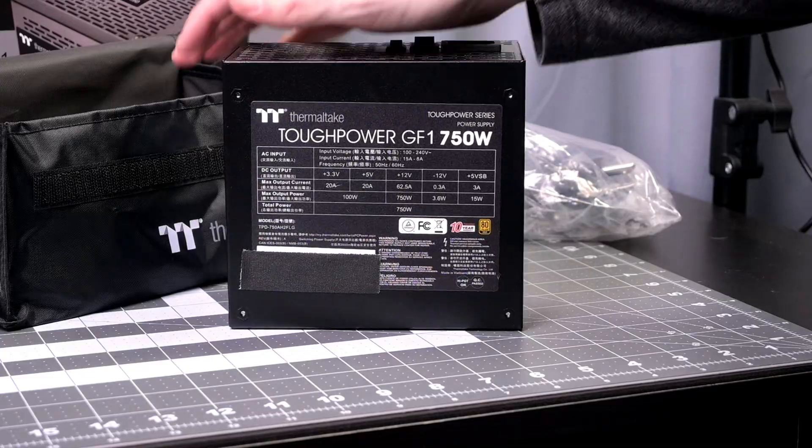Overall it's a functional power supply. It just works as you would expect. It has a reasonable amount of connectivity, and with 750 watts you can power a decent amount of stuff — but don't expect to be using it with a 5090 or anything that's going to use a ton of power.